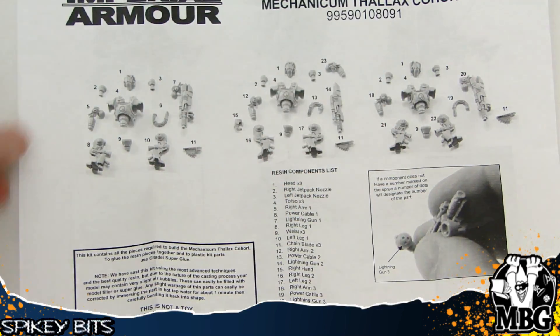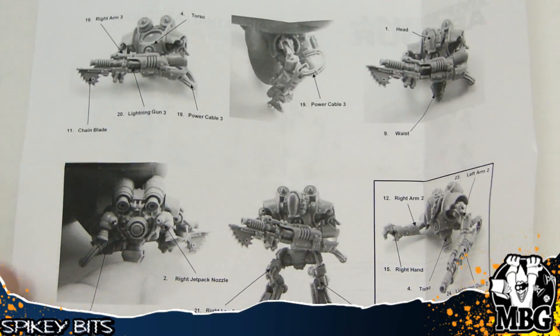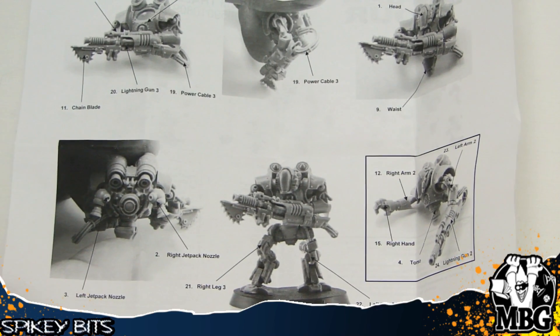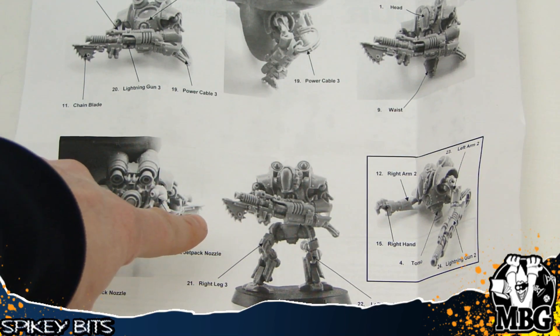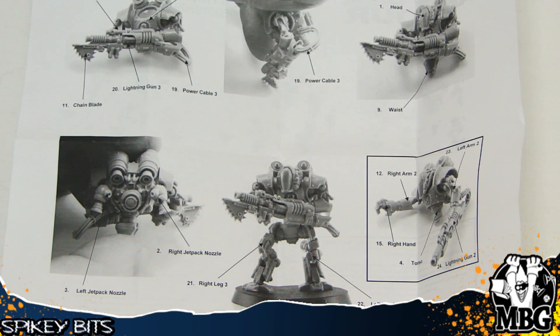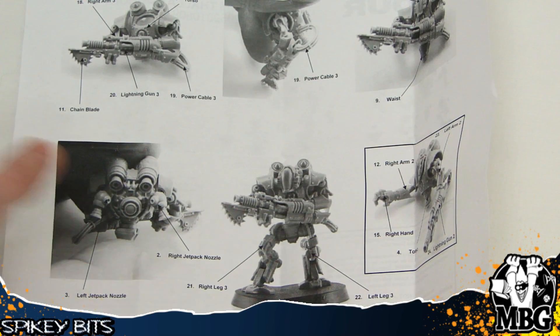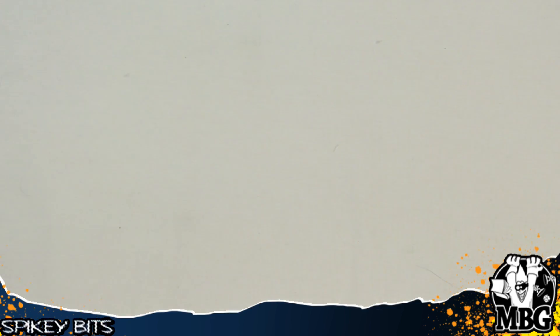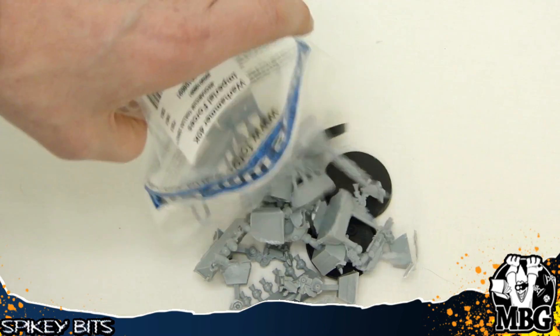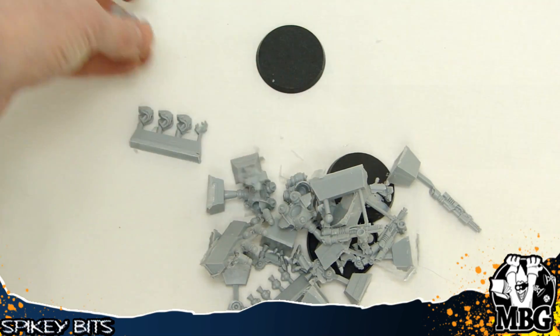You can definitely pose them however you want. Flipping it over gives you an idea of a completed model if you're not familiar with the Horus Heresy series. They all look a bit different and are all multi-part. The guns all look different, and of course there are chain blades you can put on the end. All the lightning guns are different in this kit, so you'll always have a cool differential to your models. They're not going to be 100% uniform, which is kind of weird for robots — you'd think they'd all be the same.